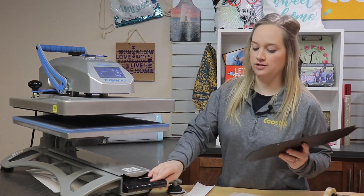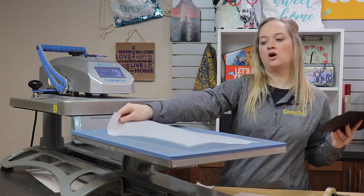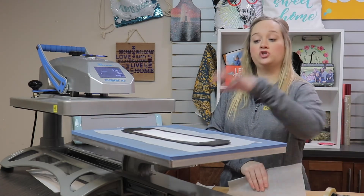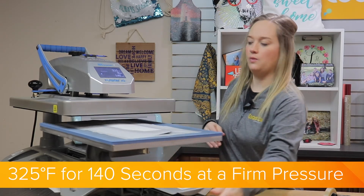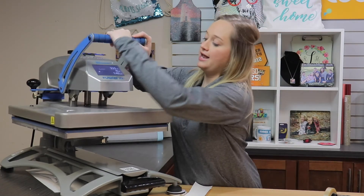Thank you. So today we are going to be using our Hotronix Fusion. I'm going to place a piece of silicone on our bottom platen and place our board — the transfer is going to be face down — cover again with silicone. We are pressing today at 325 degrees, 140 seconds, at a firm pressure.